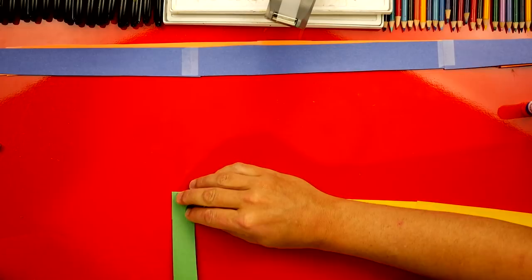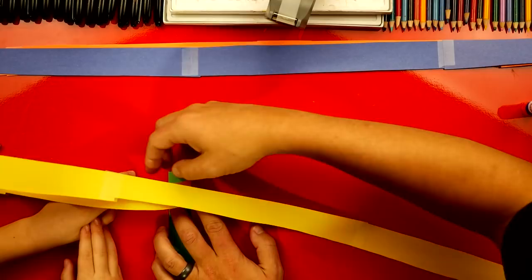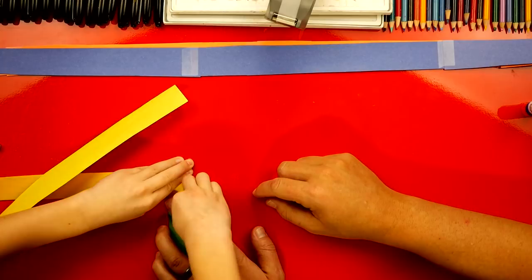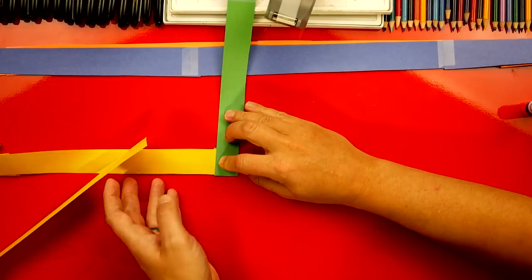Good job. Now we're going to take the yellow one and fold it over to the left, making sure that it's right on the paper like that. Fold it down. Now we're going to do that same thing — repeat that same step and just alternate between each color. Each color is going to fold on top of the other one. So the green one went forward, now the yellow one is going to go off to the right, like that.